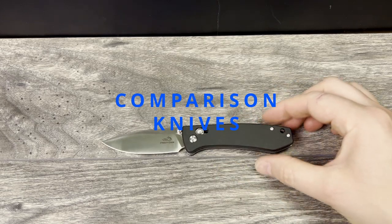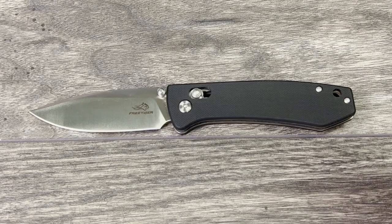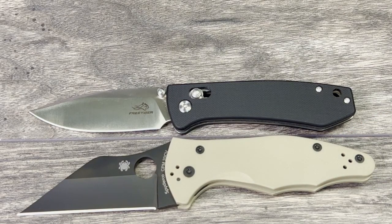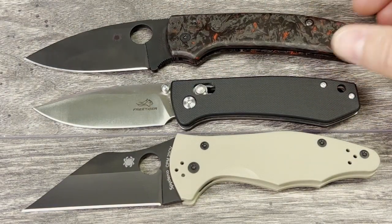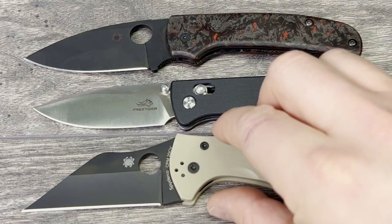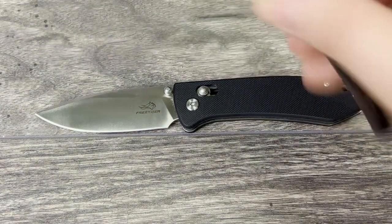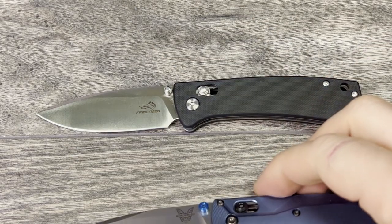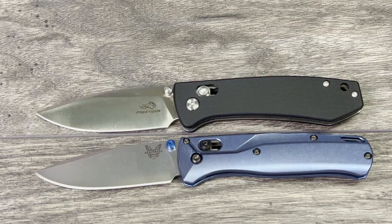Let's run through the comparison knives. First up is the Spyderco Yojimbo 2, which is also very comparable to the Para-3. This one is the DLT Trading exclusive with the 20CV blade. Next up is the Spyderco Shaman — this one has the S30V coated blade with the dark matter fat carbon scales. As you can see, the Free Tiger more closely lines up with the Yojimbo 2, which is very close in size to the Para-3, so this is already giving you a good idea of the knife's size.